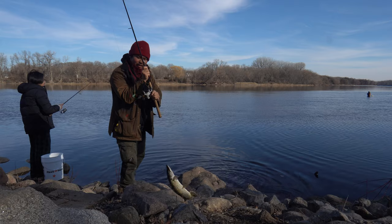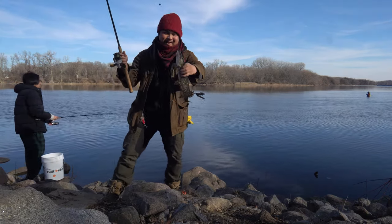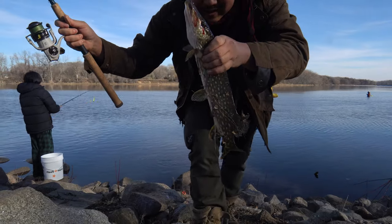Can we keep pike right now? There's a size limit too. Can't believe I caught a pike — haven't caught a pike in like forever. Look at this.